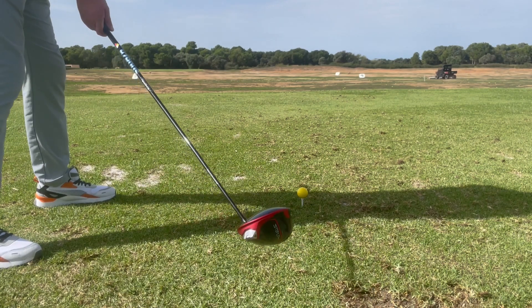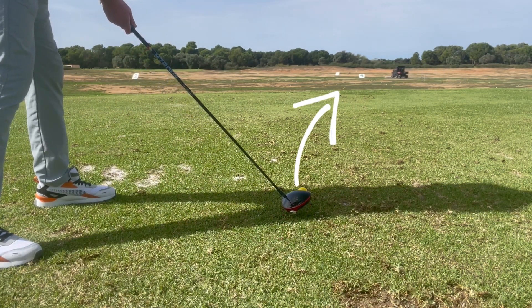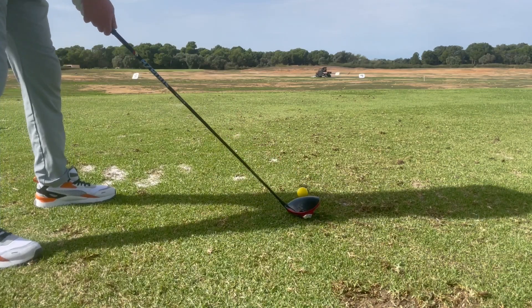Generally what we see with slices is that as the club face approaches the ball it'll be left wide open. What slicers will do to counteract this is they will swing left and have the ball start left of the intended target line and curve to the right.